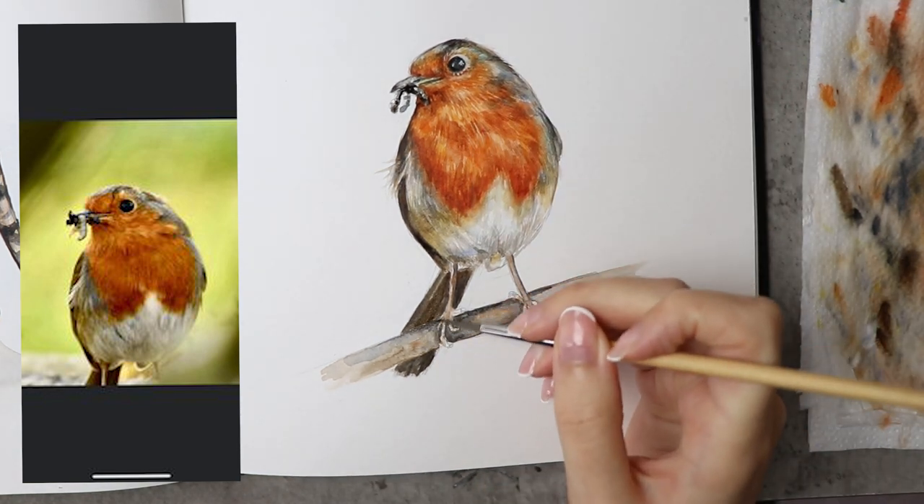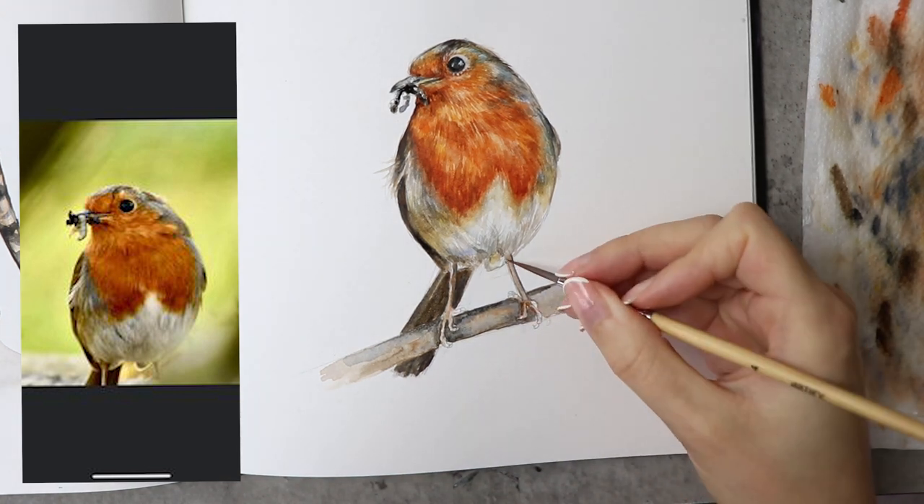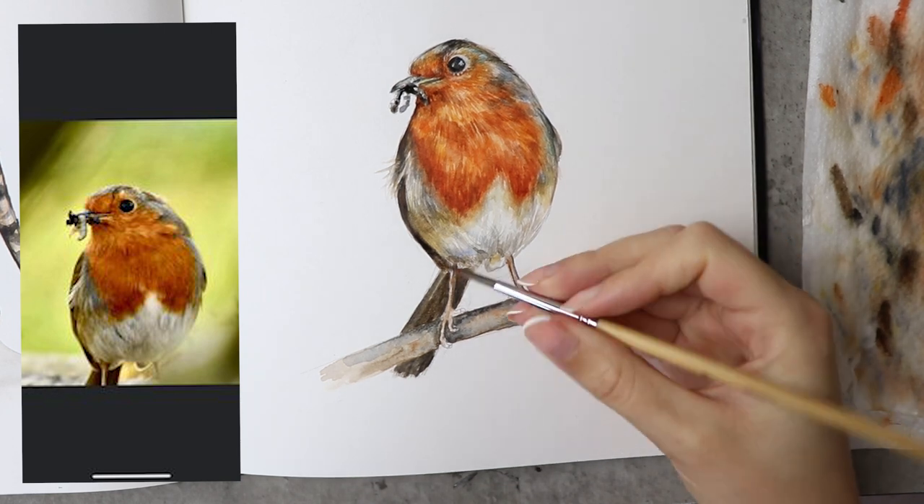And that's it! I hope you enjoyed this painting, I hope you learned lots of tips. Thank you for being here with me today and have a lovely rest of your day — thanks, bye!